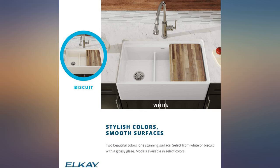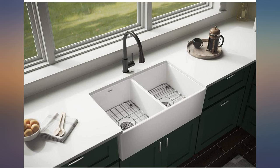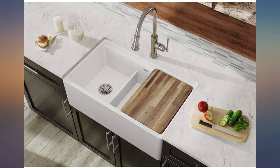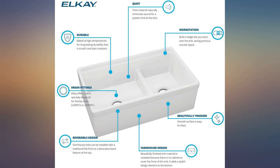This kitchen sink comes with a cutting board that will go on the top of the sink and can be moved from side to side. That was a nice added feature to a farmhouse sink. I didn't see that option with any other ones that I looked at.